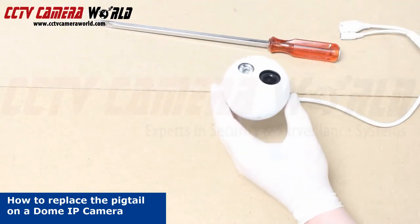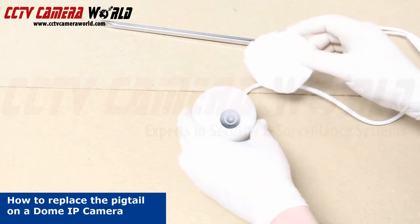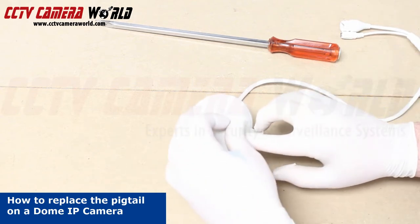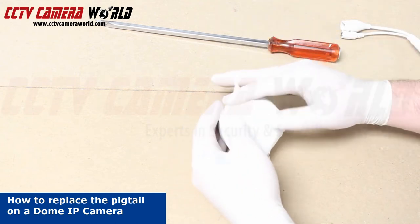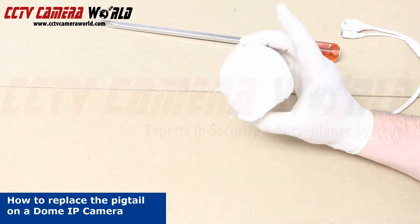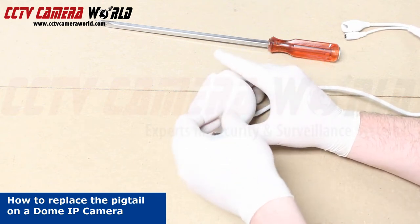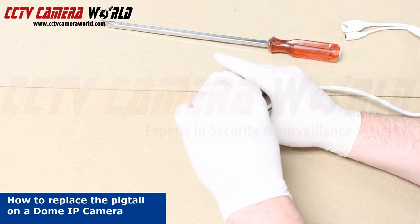First, we're going to cover the lens so it doesn't get damaged. Make sure that the masking tape doesn't cover the outside of the casing where it's going to be disassembled.